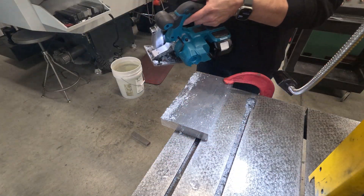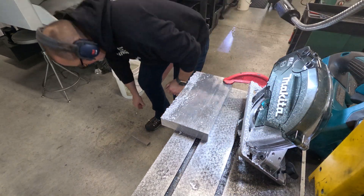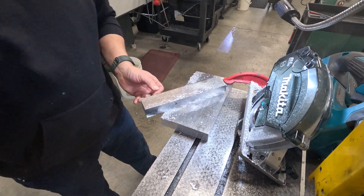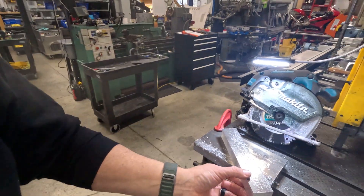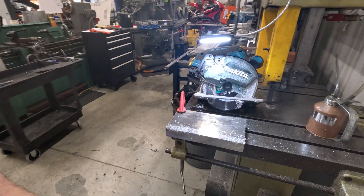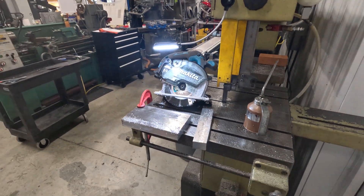Look at that! Oh my goodness. I'm impressed — that little Makita cut that terrific! Good job, that was fast too. This tool test is a success.